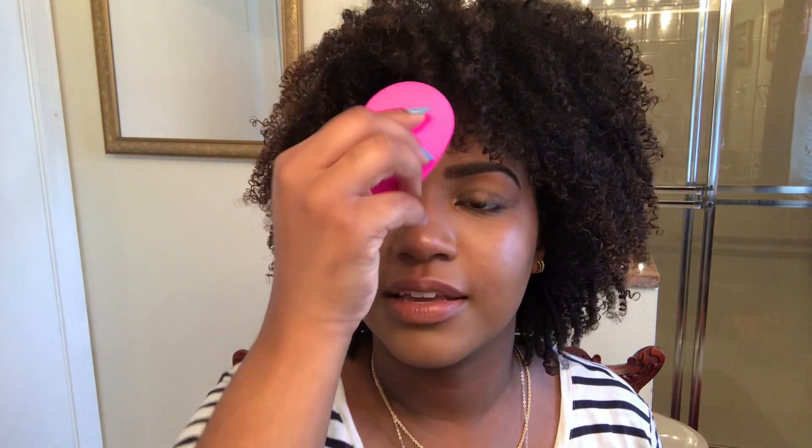I guess maybe some people don't know how to blot. It also said that it's shaped to fit all contours of the face, so the larger side you use on bigger areas and the pointed side is for around your nose. We're gonna see if it's worth it.